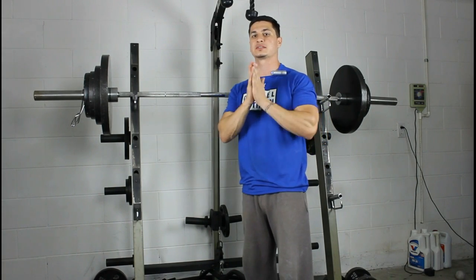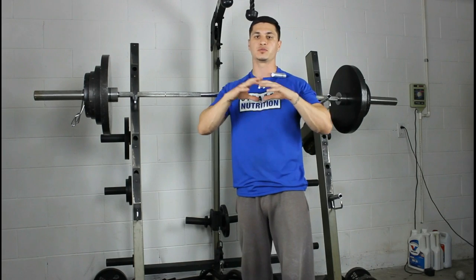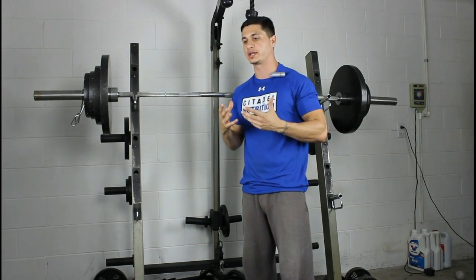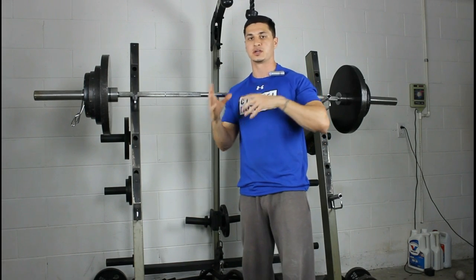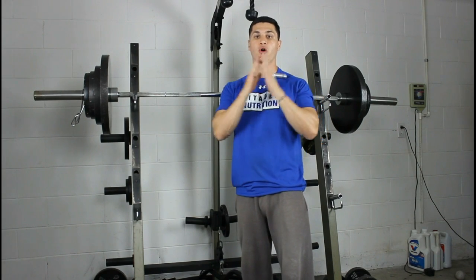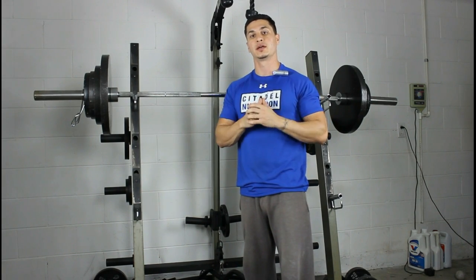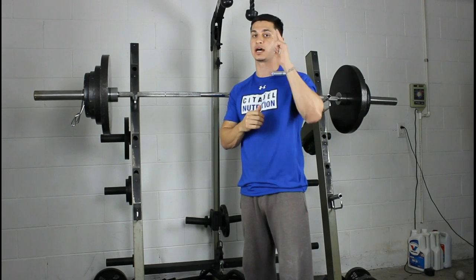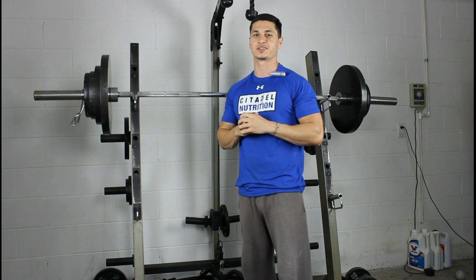This is very basic stuff, but I hope it gives you a better understanding of how to put together your back training and how to emphasize your weak points over your strong points. If you enjoyed it, make sure to click the like button and subscribe for more videos — I'll see you in the next one.